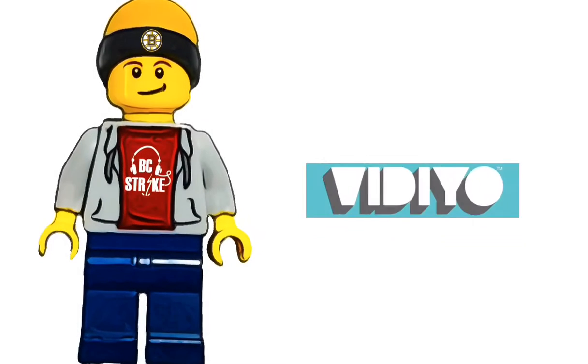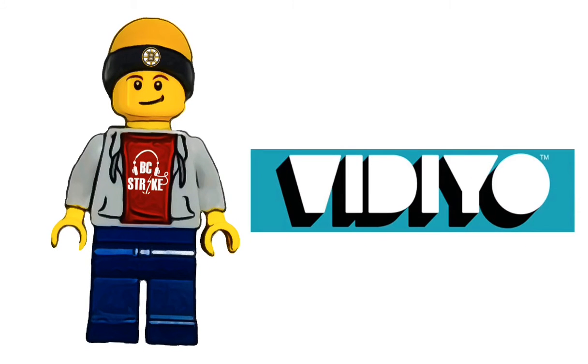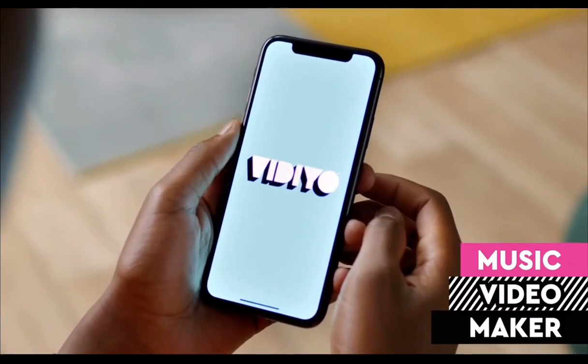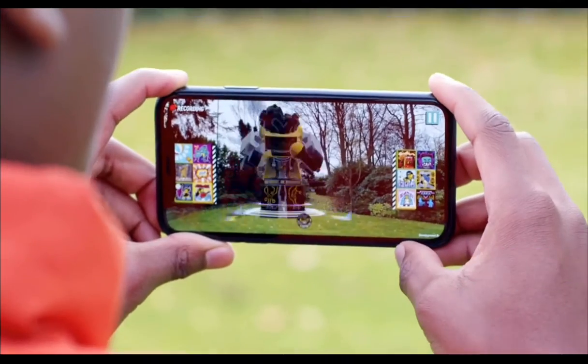Hello everyone, BCStrike here, and today we're going to be talking about the all-new video sets that have been officially revealed on the LEGO website that are coming out March 1st. This is one of the weirdest and coolest themes I've seen, so let's dive right in.